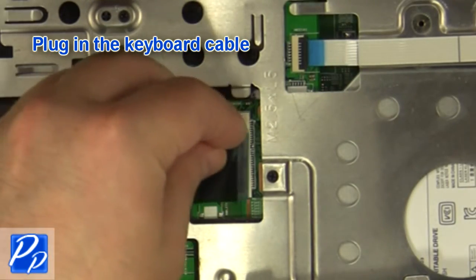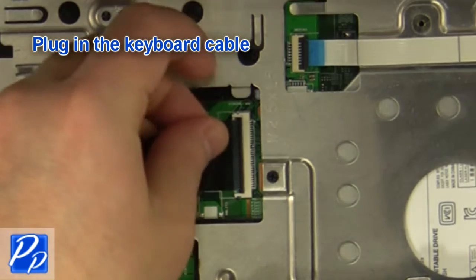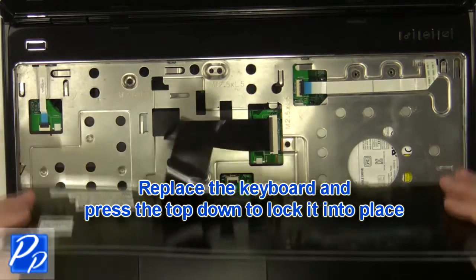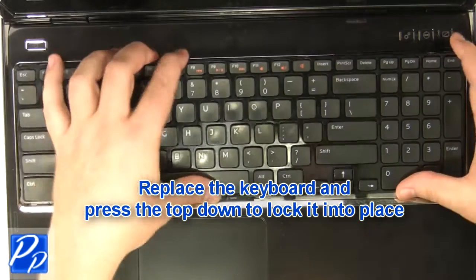Plug in the keyboard cable. Place the keyboard into the laptop and press the top down to lock it into place.